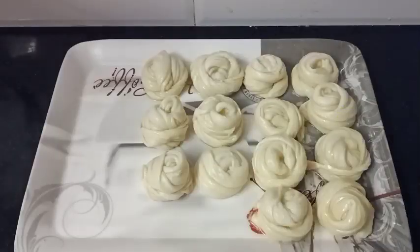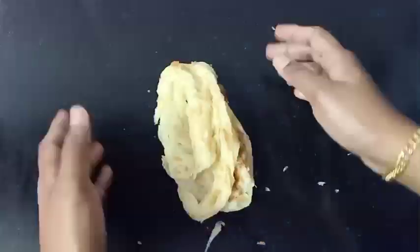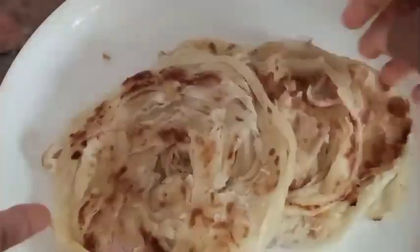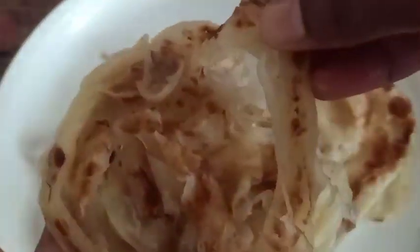Hello everyone, welcome to a barotade recipe. It is a very soft recipe. I am going to make the barotade recipe. We love this right now.